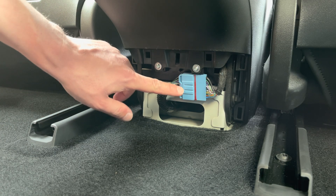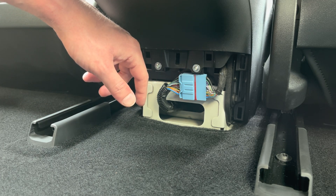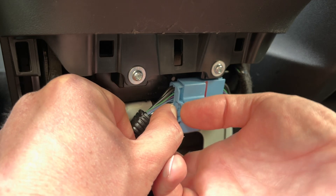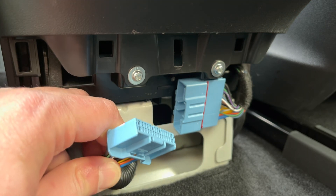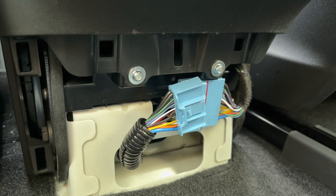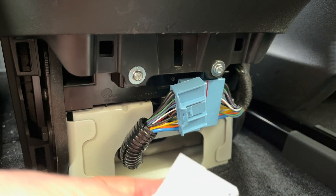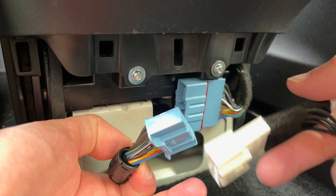Now the harness is exposed — this is our connection point to the diagnostics bus. There is a clip; press the clip and then take it out. There you go, easy. Next, take the harness we ordered. This cable has three ends: one is the OBD port, and the other two are plugs that go into the car and essentially tap into the signals.